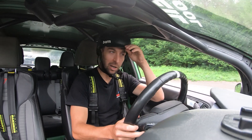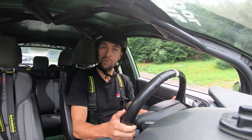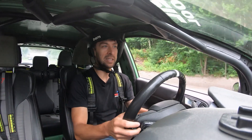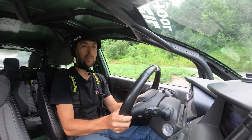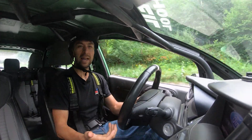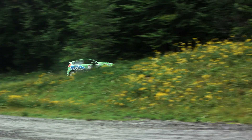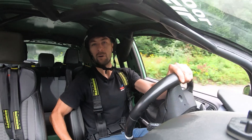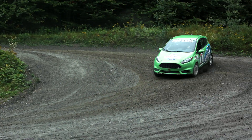Another thing to cover is downshifting for the exit. In this particular vehicle — the ST with decent power — if I go into a tight hairpin in third gear, I really need second gear for the exit. Make sure you stay on the road and get the corner done first, then worry about the gearshift. So I'll brake a little coming in, turn and pull the handbrake, let it rotate around, then clutch in, grab the gear for the exit, and out you go.